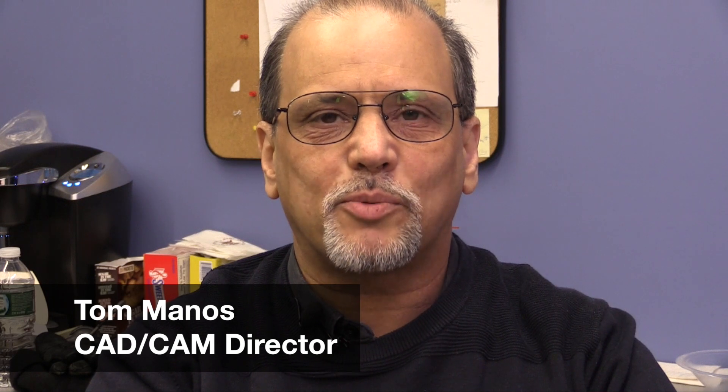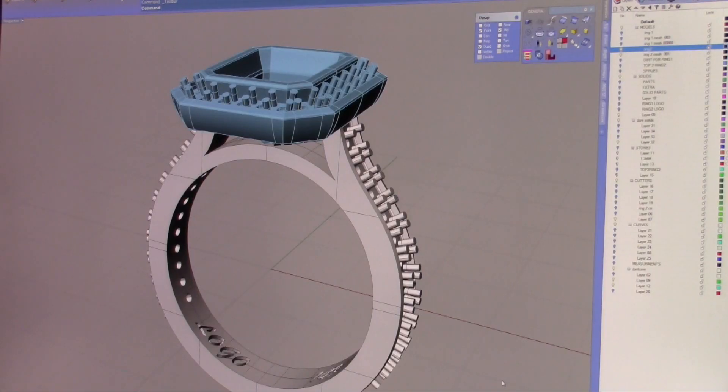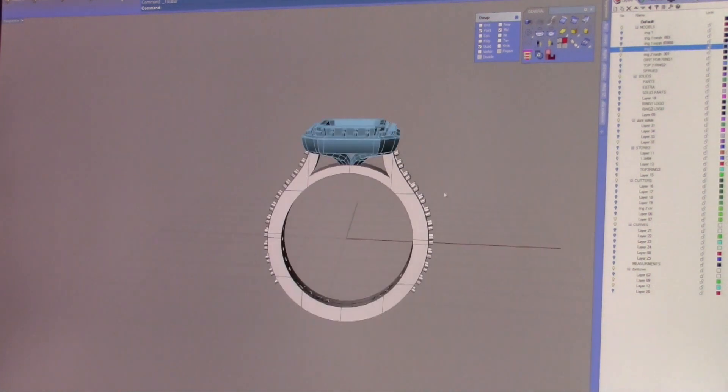Hi, this is Tommy from Carrera Casting. Today we're going to be covering best practices for your design from a design point of view. In this segment, we're going to be covering prongs and walls.